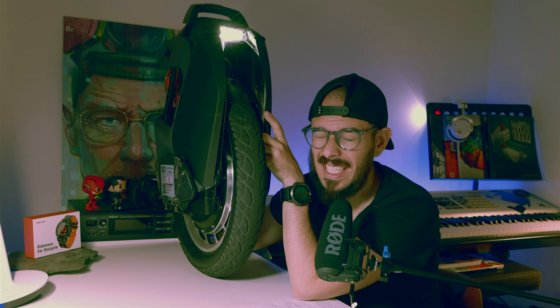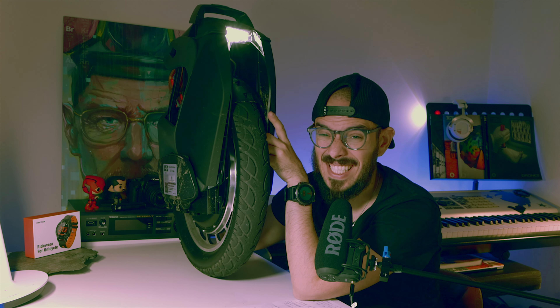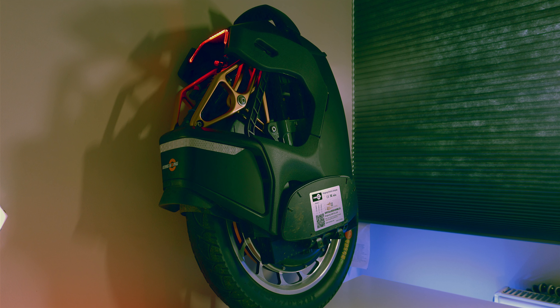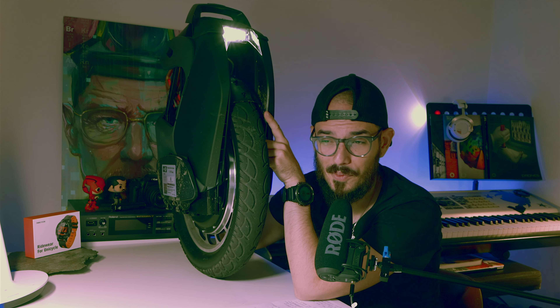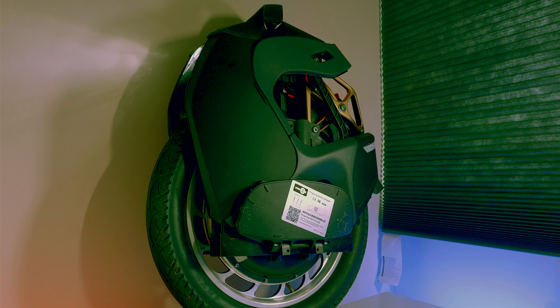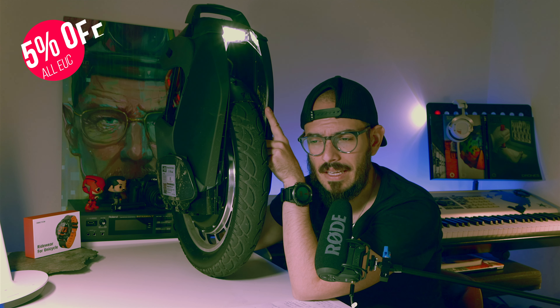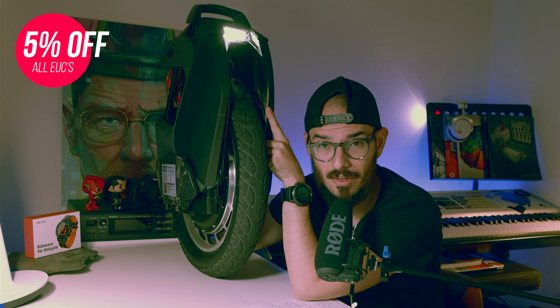I was going to do the unboxing but at this point it doesn't make sense because you have already seen everything, but many of you guys are waiting to know at least what my first impressions on the S18 are. So let's start with the build quality. When I took it out of the box I was like 'whoa, it looks much better than Adam or others were saying,' but once you come much closer you start noticing that Adam and others were right.